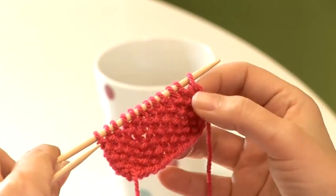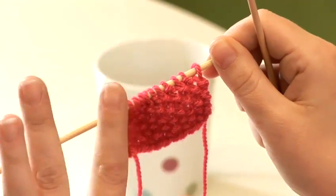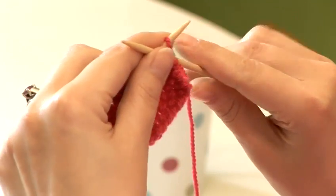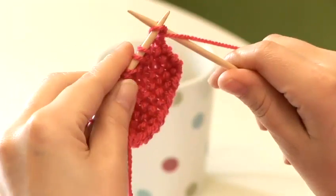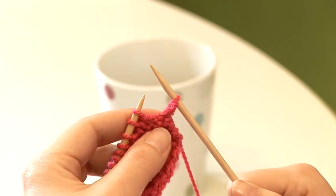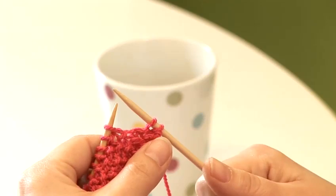So this first stitch in the row has a V, so that's a knit stitch, so we need to purl it, because we're knitting the purls and purling the knits. So we're going to purl this stitch, bring the yarn forward to the front, insert the needle from the right, we're going to wrap that yarn and purl that stitch. Again, I'm taking my yarn to the back, because this next stitch is a purl, which means I need to knit it. So inserting from the left, yarn in the back, and pulling through.